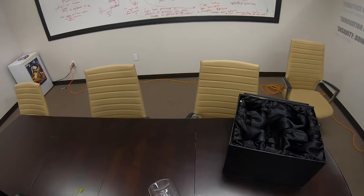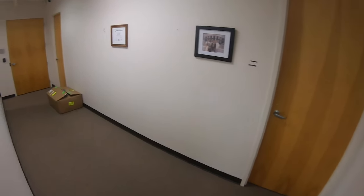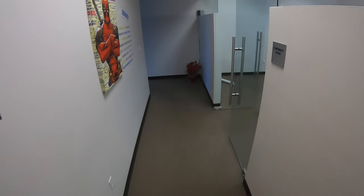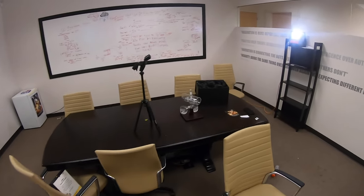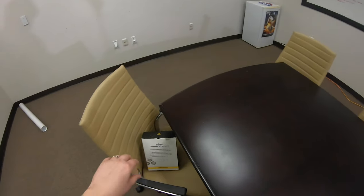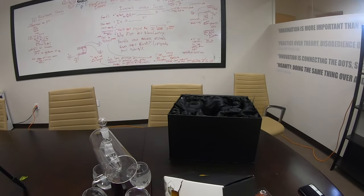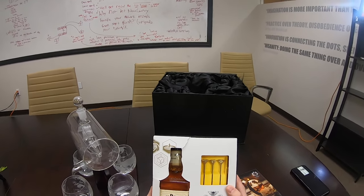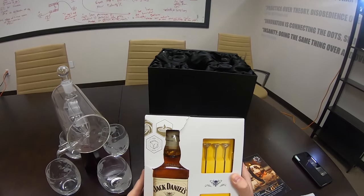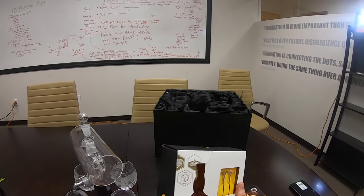It wouldn't be a complete review unless we rinse these glasses out and actually put some nice juice in there — some adult juice. I brought a little treat: I have the Jack Daniel's Tennessee Honey, finely crafted honey liqueur blended with Jack Daniel's Tennessee Whiskey. Got a recipe book here, stirring sticks it looks like. Serve chilled.